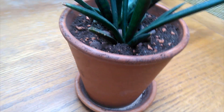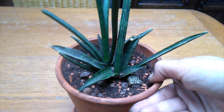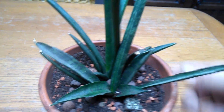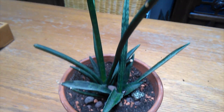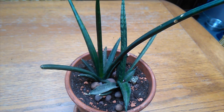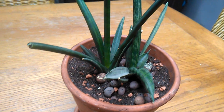Now I know the pot is a little bit bigger than it should be, but it's kind of the best I've got at the moment. And I think as long as I'm not crazy with the watering — being terracotta and with an extremely gritty mixture — it'll be fine. I'm really, really happy with that; it looks so cool together. So on that note, I'm going to wrap this video up. Thanks for watching, peeps — as always it's much appreciated. Much love, and I will see you in the next video. Bye-bye.